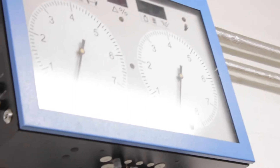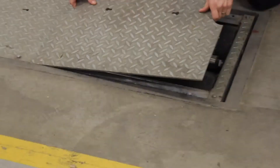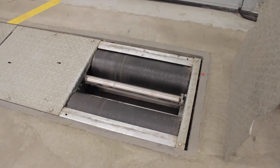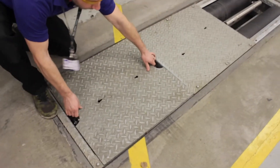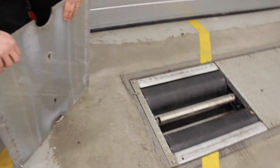The brake tester is measuring the braking system - the capacity and how much percentage they work. As the brake tester has the roller, the car actually drives on it. There's a brake tester; you're testing the efficiency of the brake system.